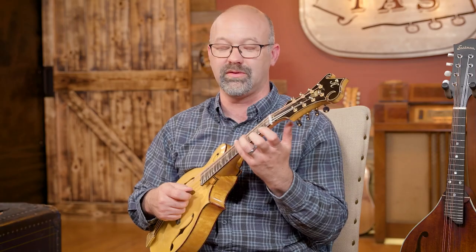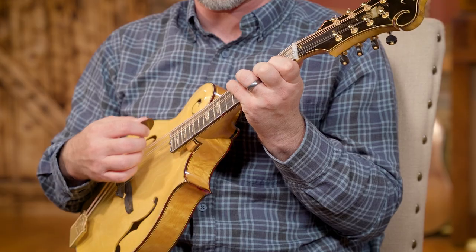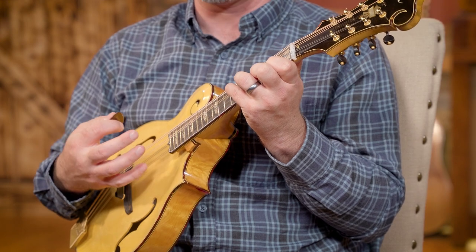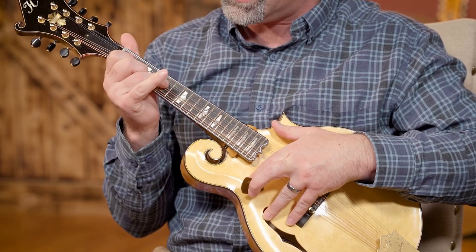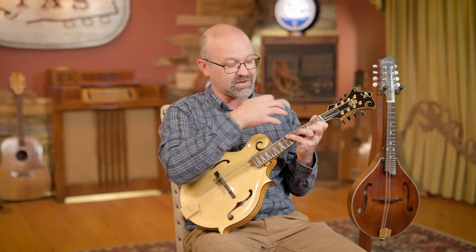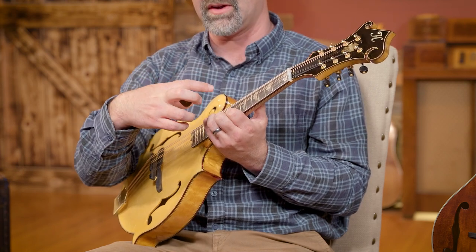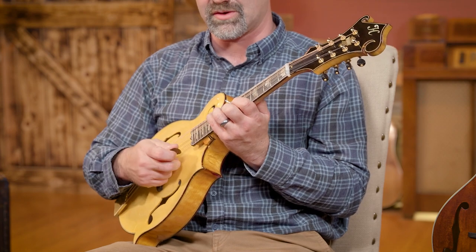Another common mistake is seeing other people play something and thinking your hands won't do that. On mandolin we have some pretty big stretches — the bluegrass-style G chord is a big stretch with that pinky way out there. I show students that it's easy for this left hand that's been doing it for 30-some years, but if I switch to my right hand which has never made these chord shapes, I can't do it either. You have to build muscles in your hand that aren't there naturally. A quick tip: rather than starting down at the first few frets where the spacing is widest, go way up the neck to the 10th fret where the frets are closer together, and you can start to train your fingers to hold those big wide positions.